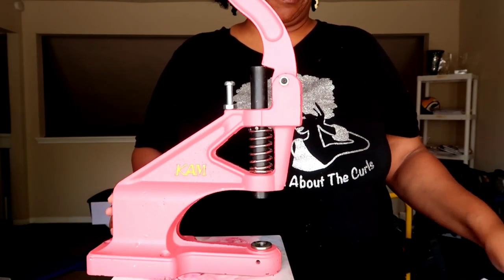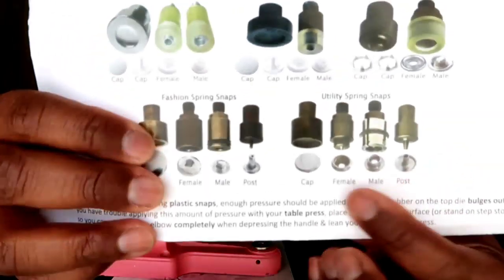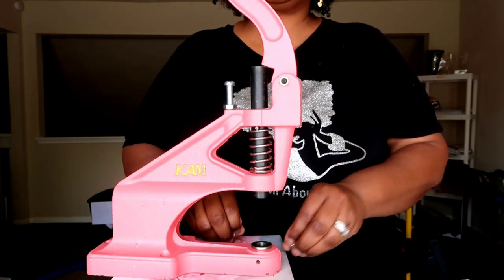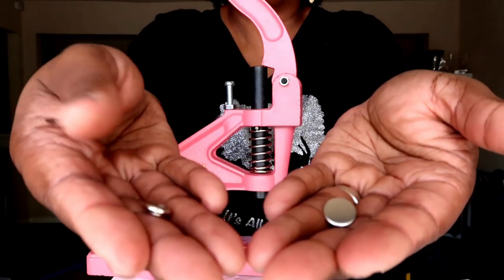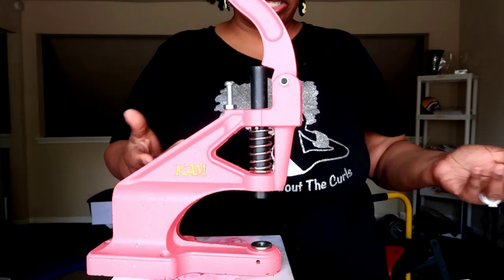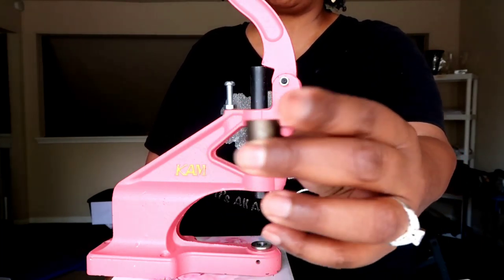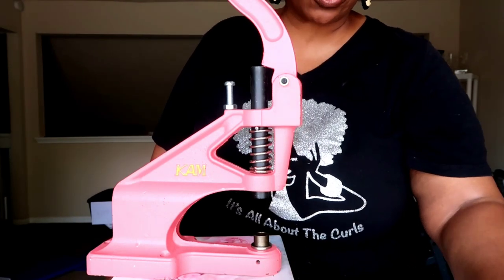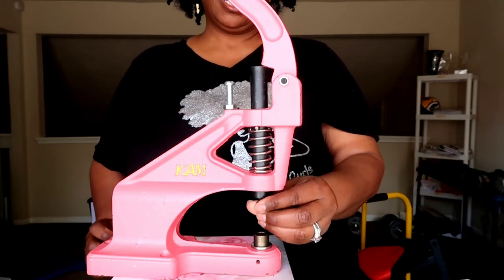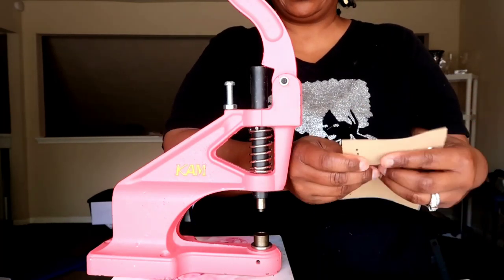For the utility spring snaps, the instructions are very clear and show you which dies to use with which part. You have your cap — this is the cap — and then the female part. You start with the female post first. The cap die piece goes on the bottom, and the female post goes in the top. Once you have your hole punched — I'm going to open up this one I already did — on both sides.